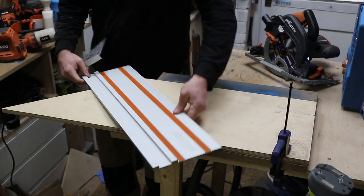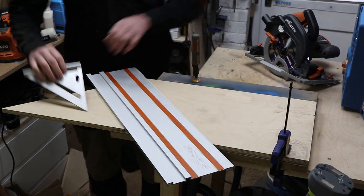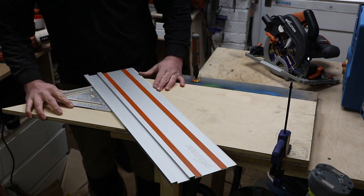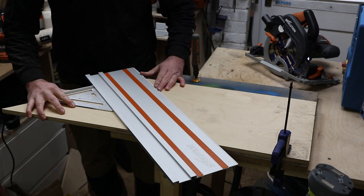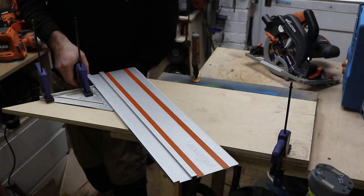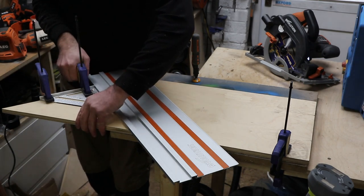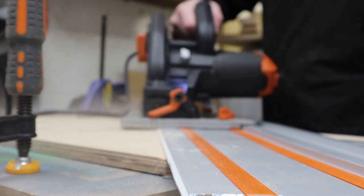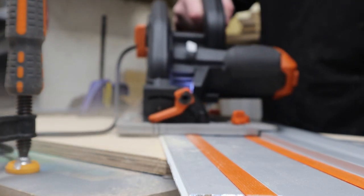I repeated this step on the second side. However, so that I had a perfect 90-degree angle to the first piece I cut, I lined up my set square along the edge I had first cut and then butted the track saw track up to it, making sure it lined up with the point. I clamped the set square and the track saw track into position so they didn't move when I made this cut.